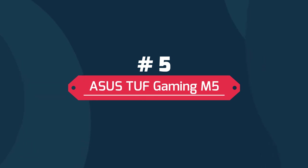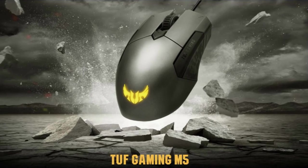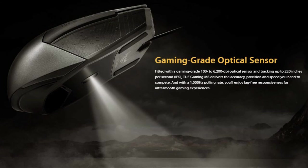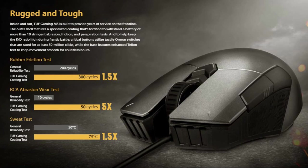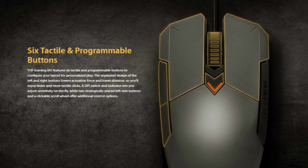Number 5. ASUS TUF Gaming M5 is a compact ambidextrous RGB gaming mouse that delivers the comfort, performance, and reliability that gamers demand. It features a gaming-grade 6,200 DPI optical sensor for pixel-precise tracking, plus a DPI button for on-the-fly sensitivity adjustments. Validated for TUF duty with a specialized coating for added durability, 50 million click Omron switches, and Teflon feet built for up to 250 kilometers of use. It also offers customizable ASUS Aura Sync RGB lighting with cross-device synchronization for infinite illumination possibilities, plus tactile programmable buttons and onboard memory for custom button configurations, letting you play your way wherever you go.